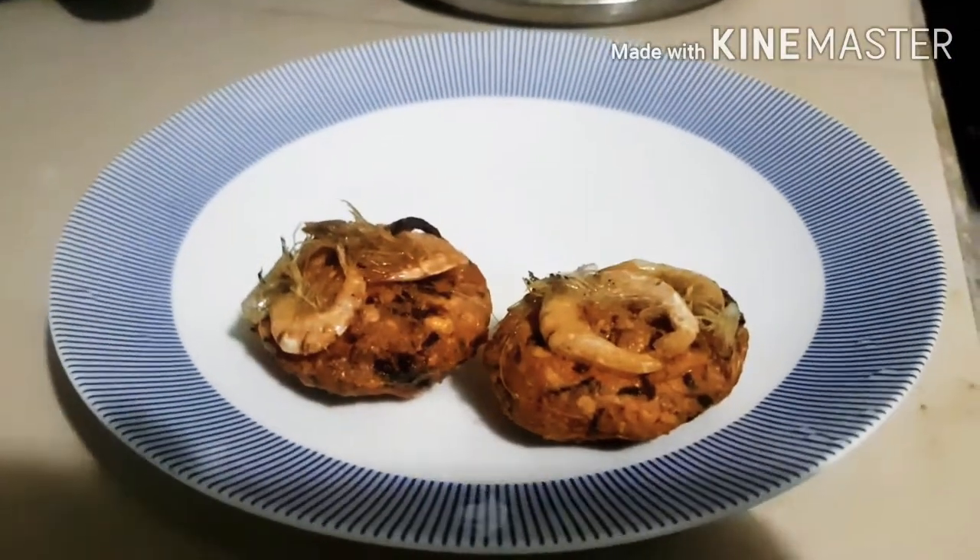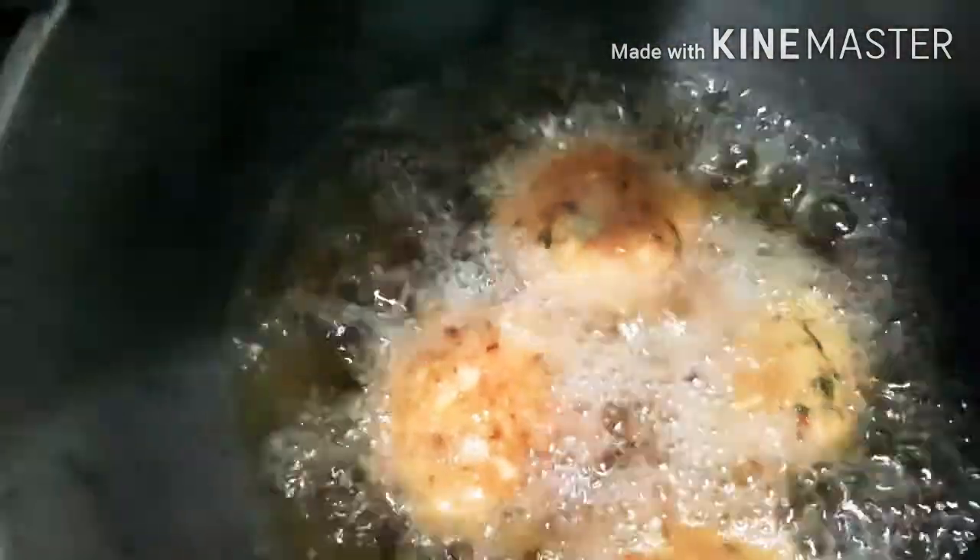Initially, I just fried two patties to check the temperature. But if your frying pan is thick, you can add about four to five and fry at the same time. Make sure not to break them and not to meddle with them until one side is completely fried.